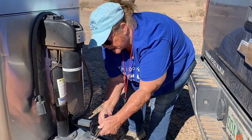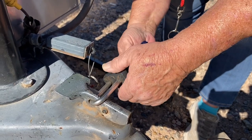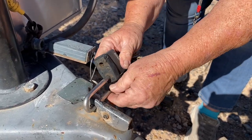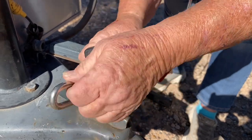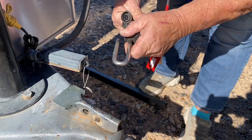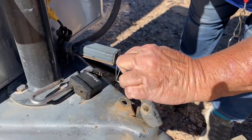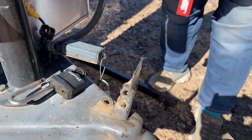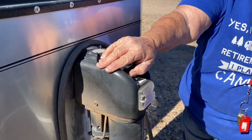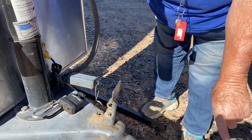I'm just taking off my paddle lock. Sometimes the weather conditions make your lock a little bit stiff. You have to unlock your hitch pin and then raise the trailer so that it's above the hitch ball.